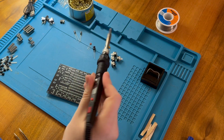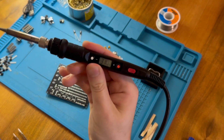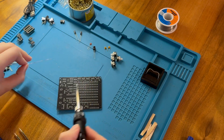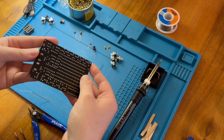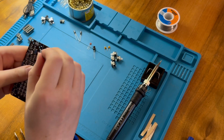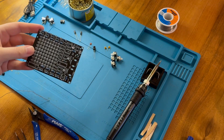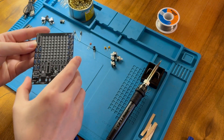This is just a cheap soldering iron I got from Amazon. You can see it's set to 310 degrees. I have no idea how accurate that actually is — I'm very skeptical — but I don't have any way to test it here. Nonetheless, I think it gives very reasonable joints, especially in combination with this solder, although the other solder is fine as well.